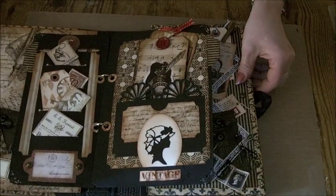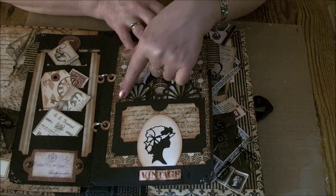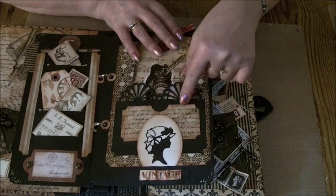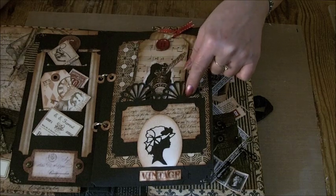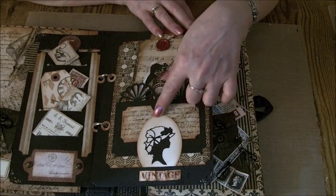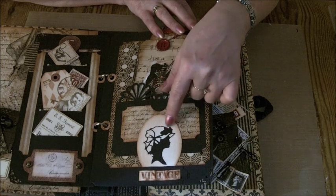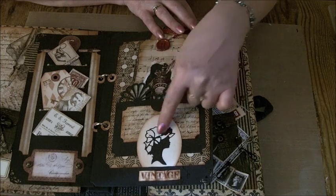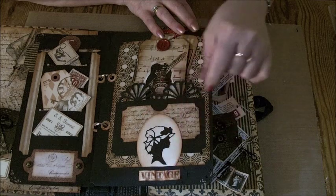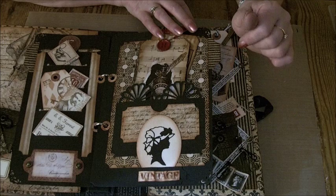Moving across, this page — again I've made a pocket and used the same Martha Stewart punch just to edge it, and then decorated it with a piece of the paper from the collection. There's a piece left over from the front cover. The cream circle here was from the inside of the cream frame that I cut out on the front, and I've used one of the Marianne Creatable Vintage Lady cutouts here just to finish that oval off and make it look like a cameo. Then I cut out the word 'vintage' from the paper and glossy accented over the letters just to shine them up.